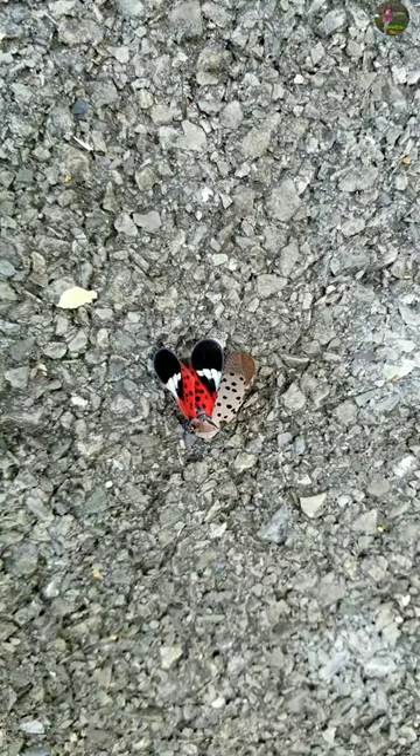It's so attractive, like you literally want to touch it and when I first saw it, I was actually trying to touch it, but actually it is really bad, so if you see one, make sure you kill it.